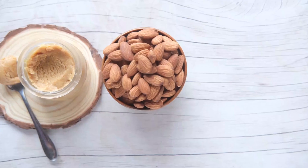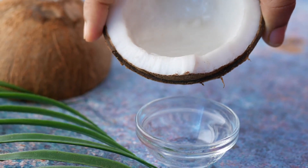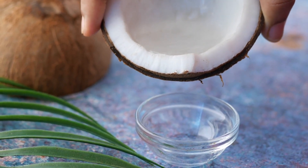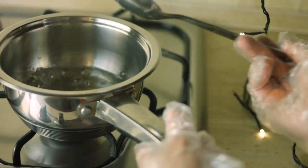Ingredients: 1 cup almond butter, preferably unsweetened and creamy; 1/2 cup coconut oil, solid at room temperature; 2 tablespoons cocoa powder, unsweetened; 1 teaspoon vanilla extract; 2-3 tablespoons erythritol or any keto-friendly sweetener, adjust to taste; and a pinch of salt.